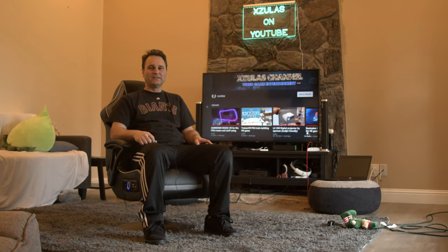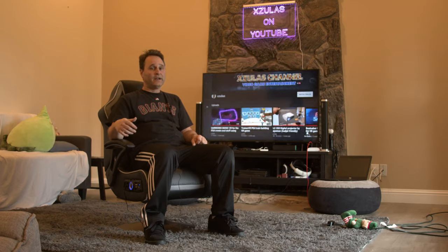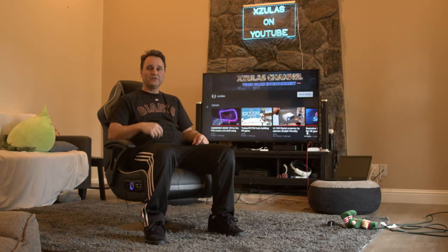Hey, what's up everybody? Xulis here, and today I'm going to be checking out the X-Rocker gaming chair. This gaming chair is really cool — it has vibration features, built-in speakers, and I'm going to go over the setup and show you all about it. We'll check out the sound and you can see what you think.